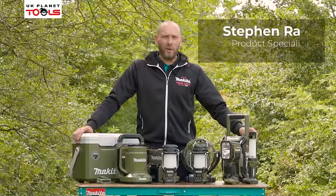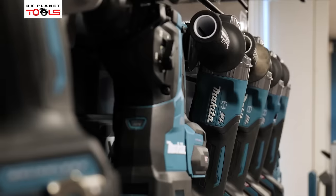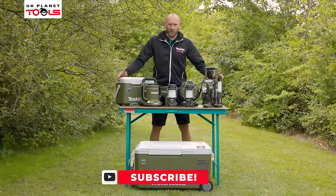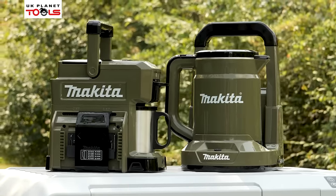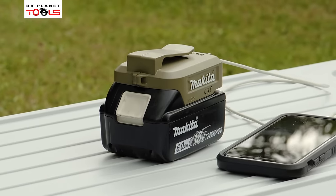Hi, my name's Steve Ray. I'm here with UK Planet Tools today at the Makita UK headquarters in Milton Keynes. Today we're going to go through the new outdoor leisure range available in the olive colour, going from cooler warmer boxes, kettles, coffee makers, to lighting, to radios, and then to USB adapters for charging your devices. Let's have a look at the products in more detail.